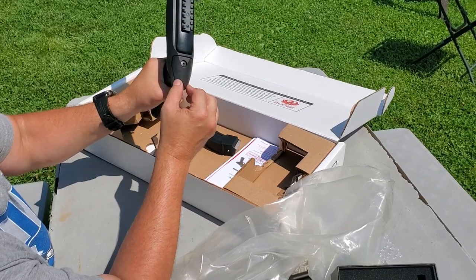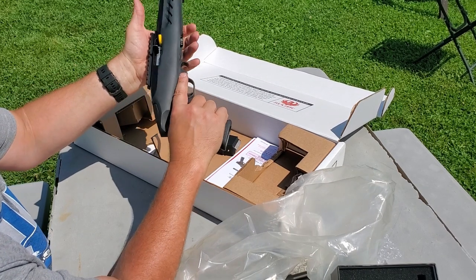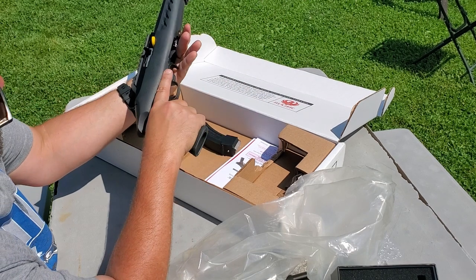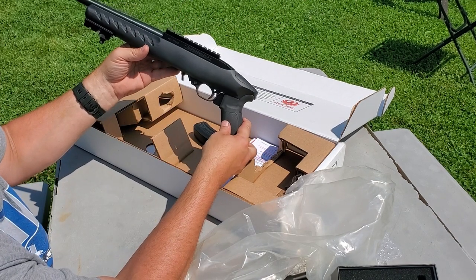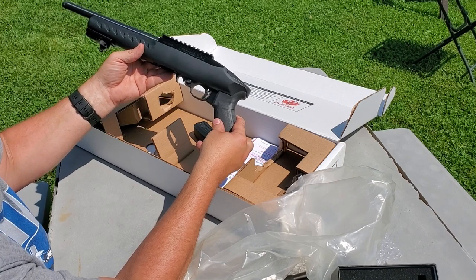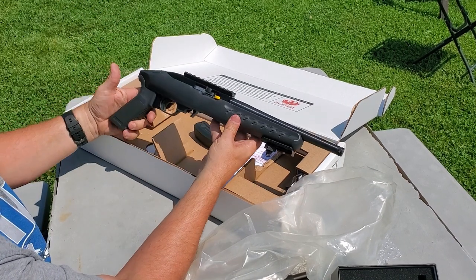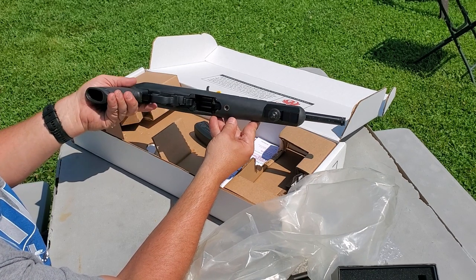It has a synthetic stock and can take optional AR-style grips. It's got a spot in the back that's removable so you can put a stock on it, but then you no longer have a pistol. Should have pulled out some ammo, loaded up some mags and run a few rounds through it, but maybe I'll make that for the next video.